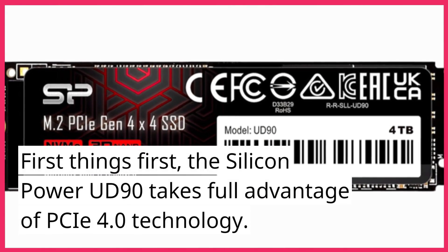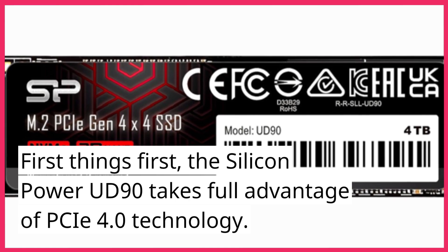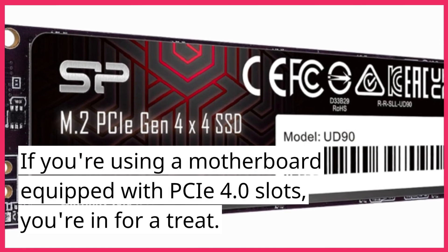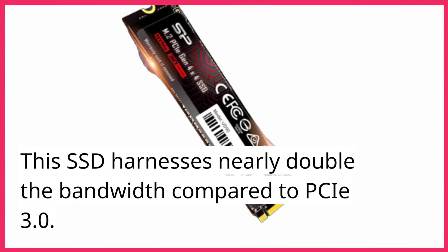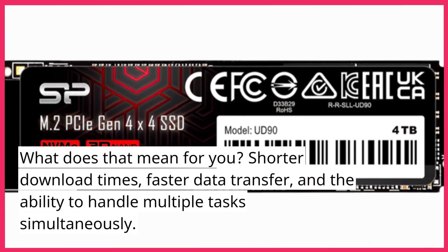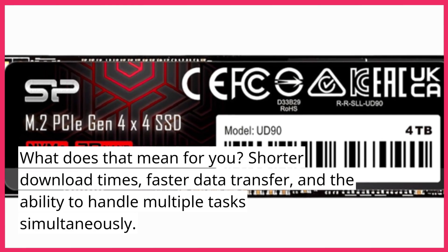First things first, the Silicon Power UD90 takes full advantage of PCIe 4.0 technology. If you're using a motherboard equipped with PCIe 4.0 slots, you're in for a treat. This SSD harnesses nearly double the bandwidth compared to PCIe 3.0. What does that mean for you? Shorter download times, faster data transfer, and the ability to handle multiple tasks simultaneously.